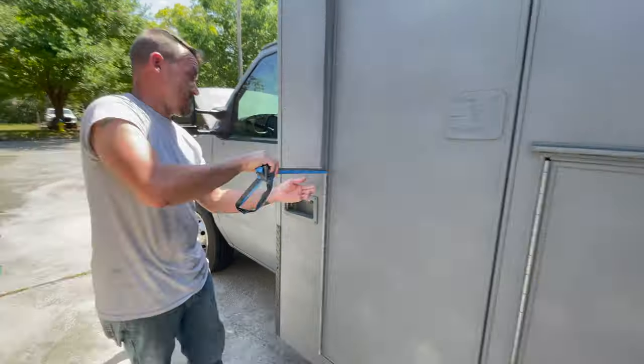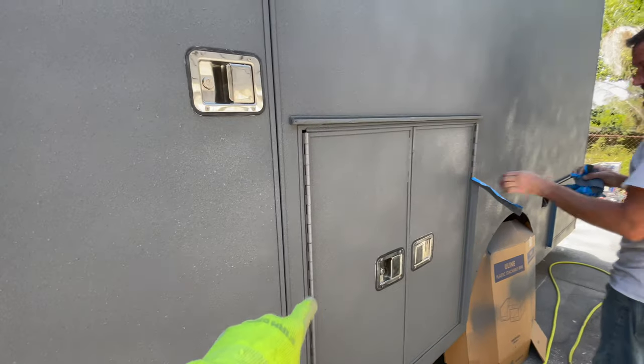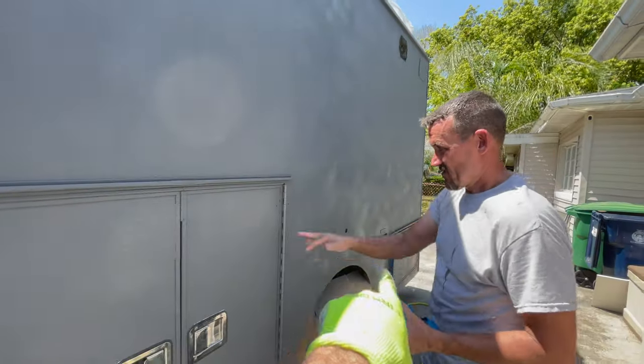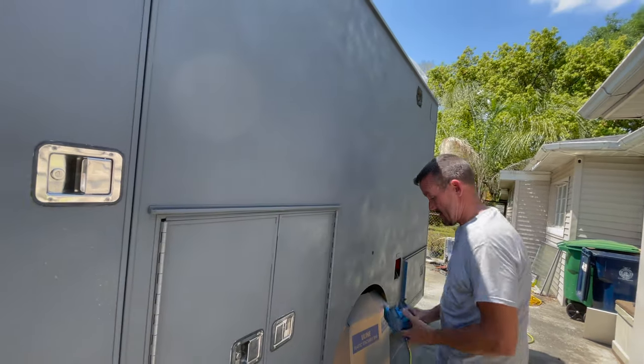Wow, so this is just Rust-Oleum. It looks a little splotchy because there are areas that are still wet — same with the side, yeah, the whole side's all wet.